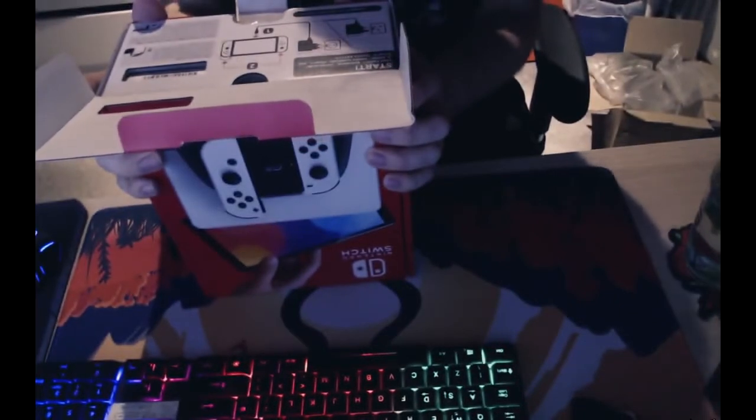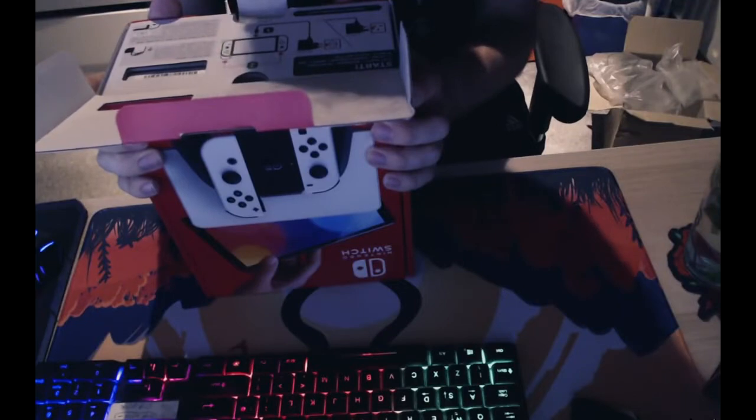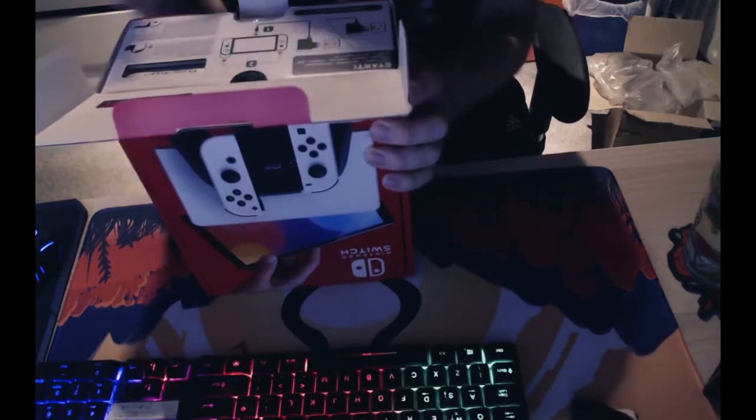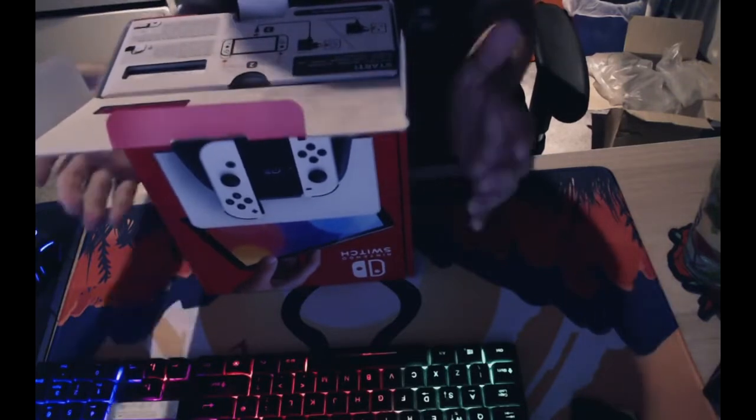With that said, let's open this up and see what's inside. There's a quick-start guide basically saying to press the power button to enter or exit sleep mode — that's at the top of the Switch — and you hold the little buttons on the Joy-Cons to detach them.